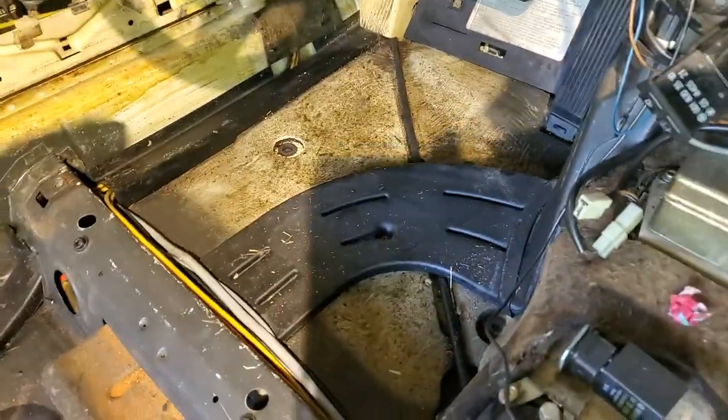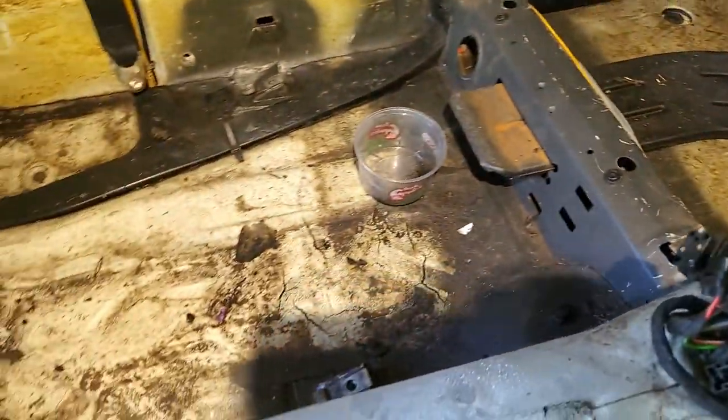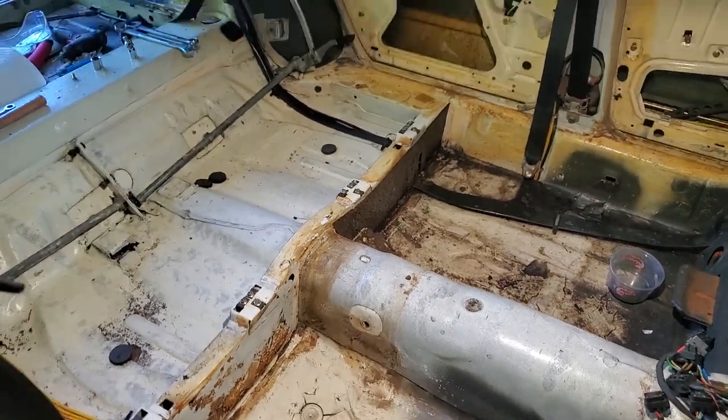We'll see, when I get over to this front here, how that looks. I'm not expecting too much. Other than that, we'll just keep on going.